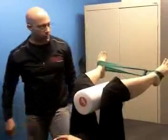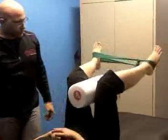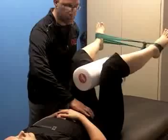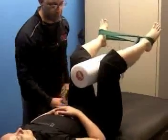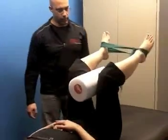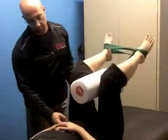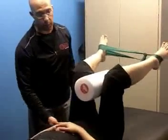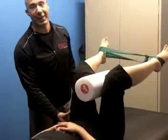I want to make sure she maintains core activation and maintains the alignment of the hip. She'll feel a little bit in her TFL, some of it in her fascia lateralis, and some of it in her piriformis, which is also an internal rotator at 90-90.